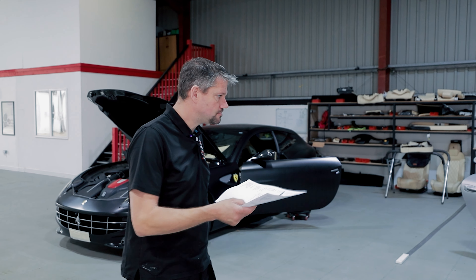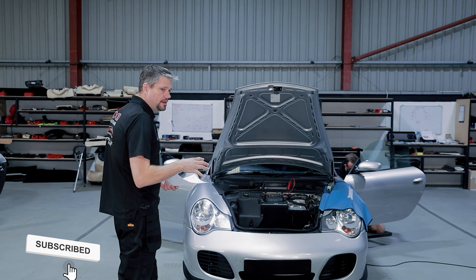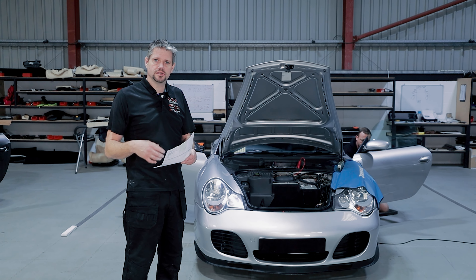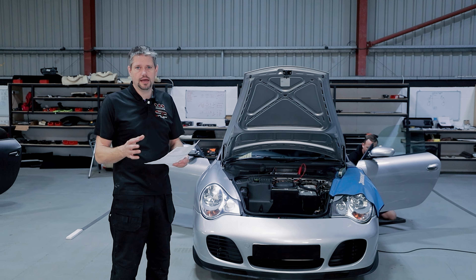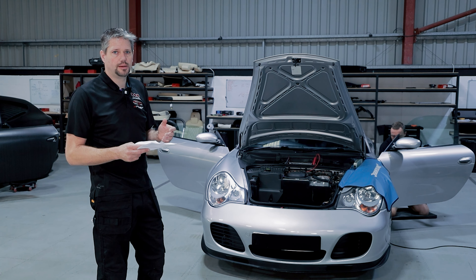Morning everyone. Today we've got a Porsche 996 in for an audio upgrade and an audio replacement. This is the vehicle here. Originally the customer came in for a level one system upgrade to replace the aftermarket kit that was installed back in the early 2000s and bring it up to date with a newer unit for Apple CarPlay, Android Auto, that kind of thing.